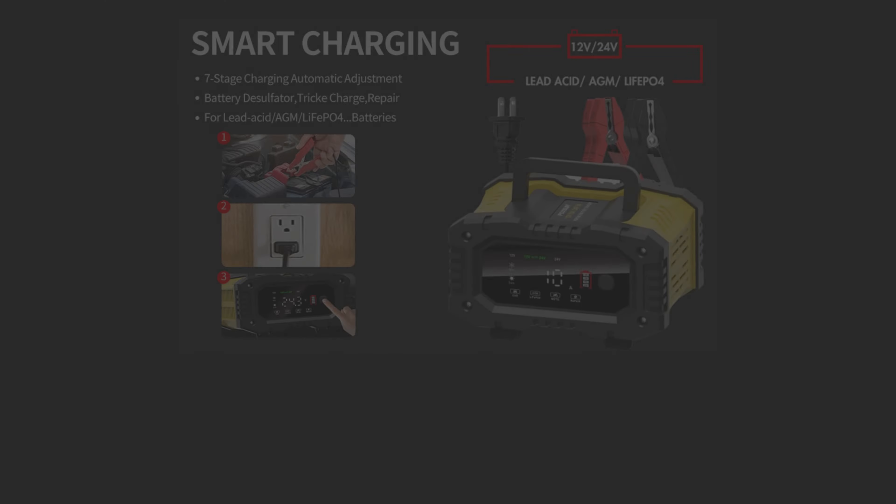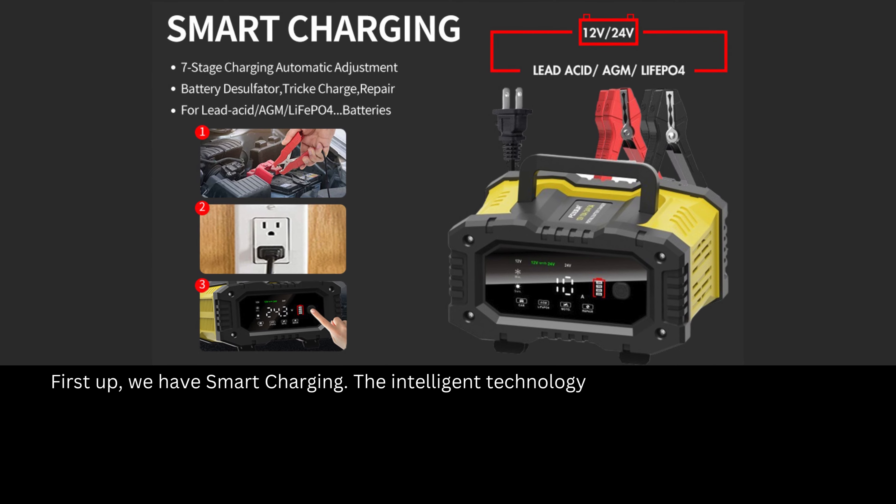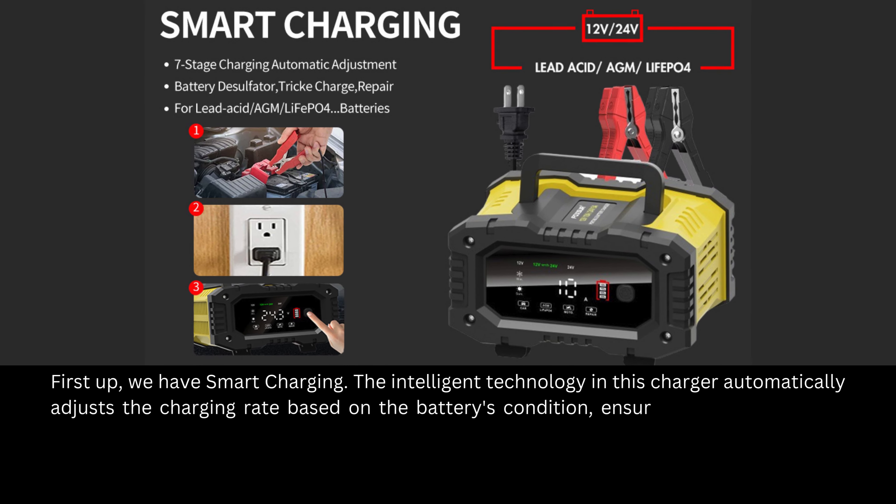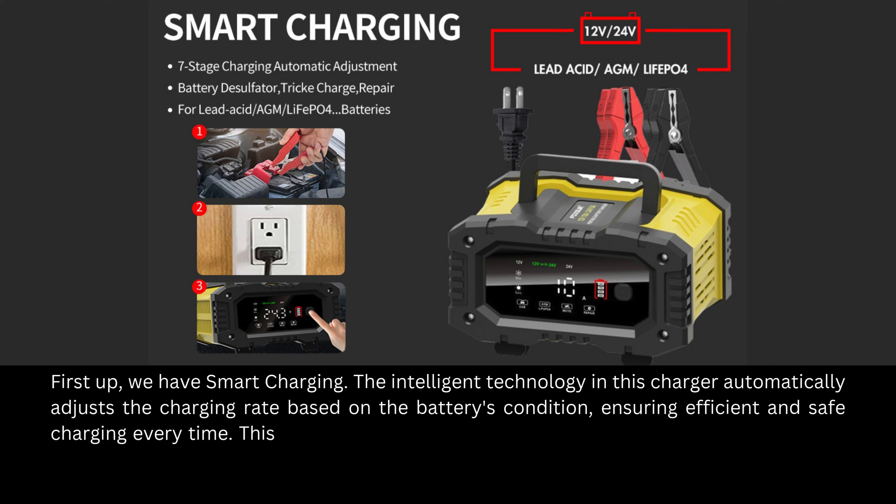First up, we have smart charging. The intelligent technology in this charger automatically adjusts the charging rate based on the battery's condition, ensuring efficient and safe charging every time. This takes the guesswork out of charging, making it easy for anyone to use.